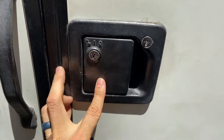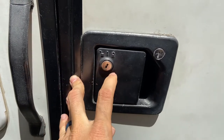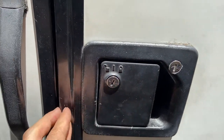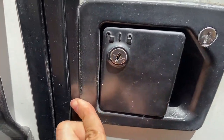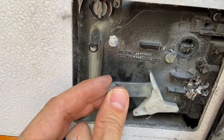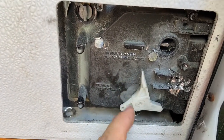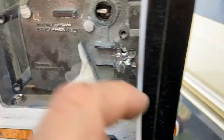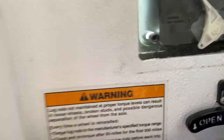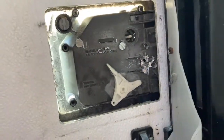I had an issue where the RV door was completely jammed. A renter got the key stuck in here and busted it off. What had happened was they were pulling on this so much that it actually snapped off this little piece right here, so if you were trying to open the handle it wasn't doing anything at all because the latch was stuck in the open position. I looked all over YouTube and called different people trying to figure out how to fix this, and nobody had any answers.